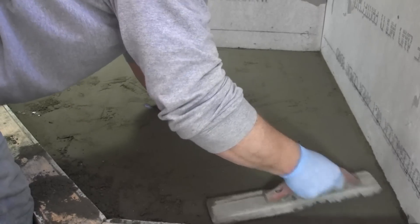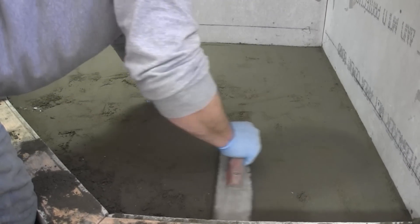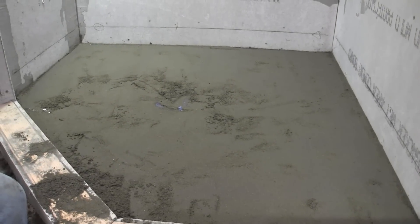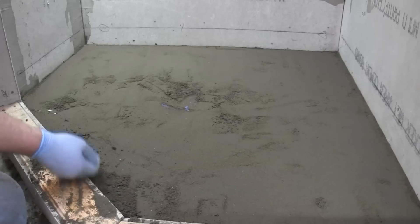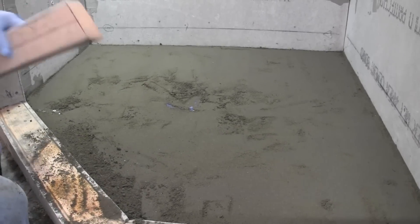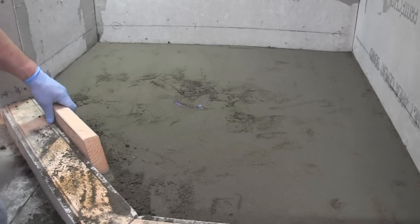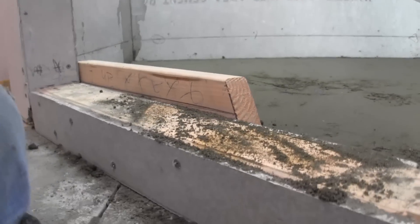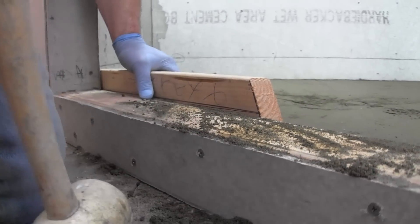The key is to follow the instructions on that bag. Do not mix more water than what you need. When you start getting this too wet it's really hard to work with — it doesn't go this smooth. The drier, almost the better it seems like.